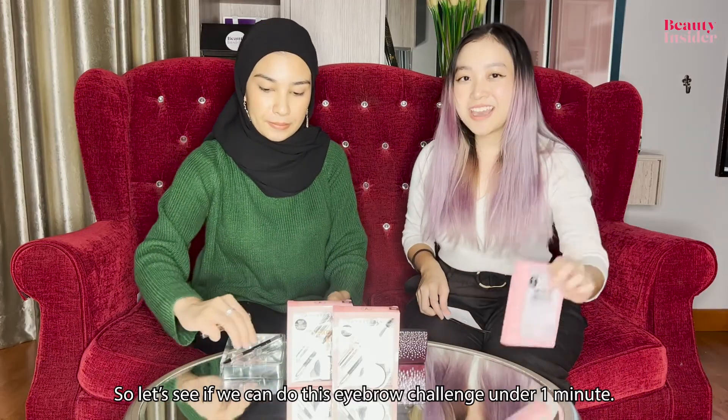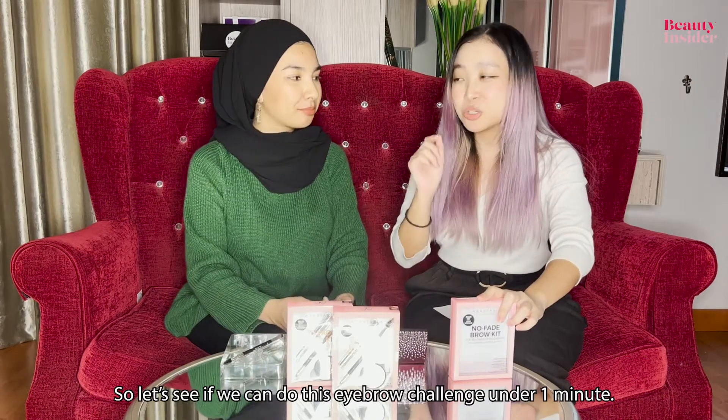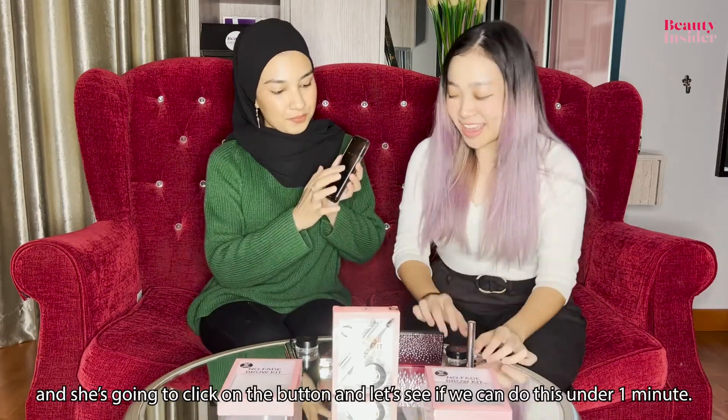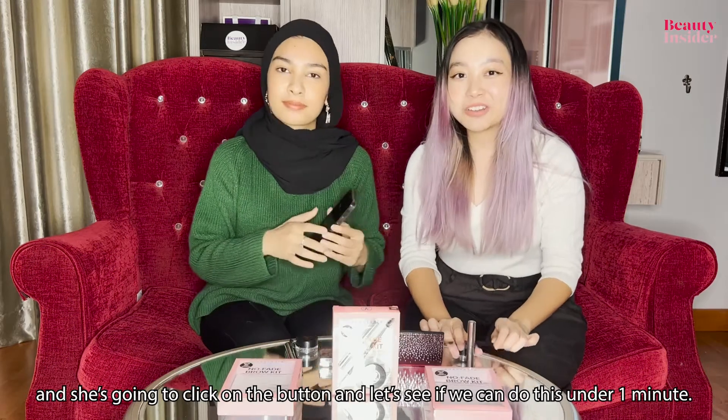So let's see if we can do this eyebrow challenge under one minute. We got our utensils ready. Farah has gotten her stopwatch ready and she's going to click the button — let's see if we can do this under one minute!